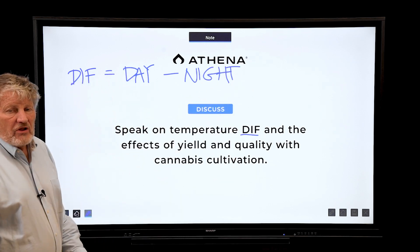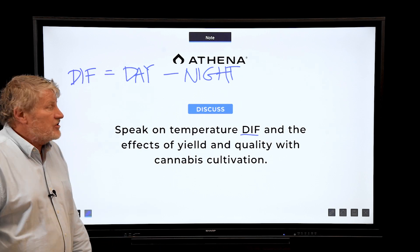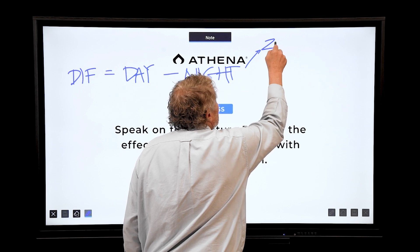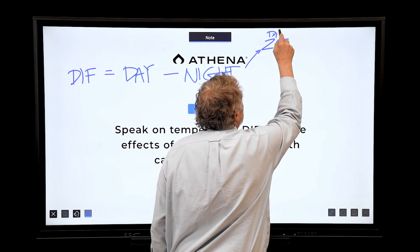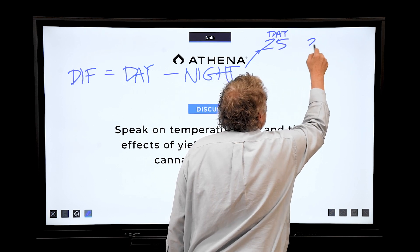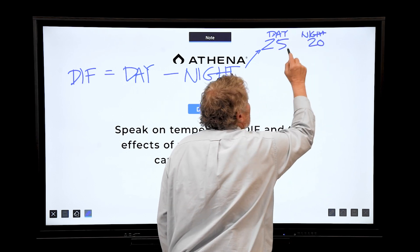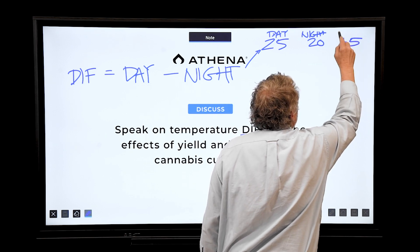Normally, plants grown in an outside environment would have a positive DIF. For example: 25 day, 20 night — this would be a plus 5 DIF.